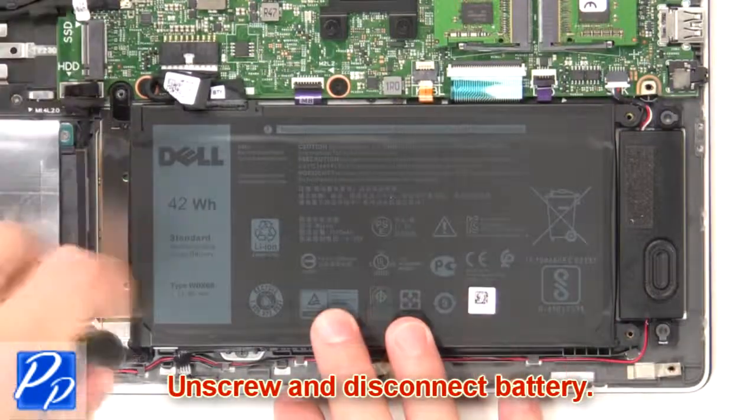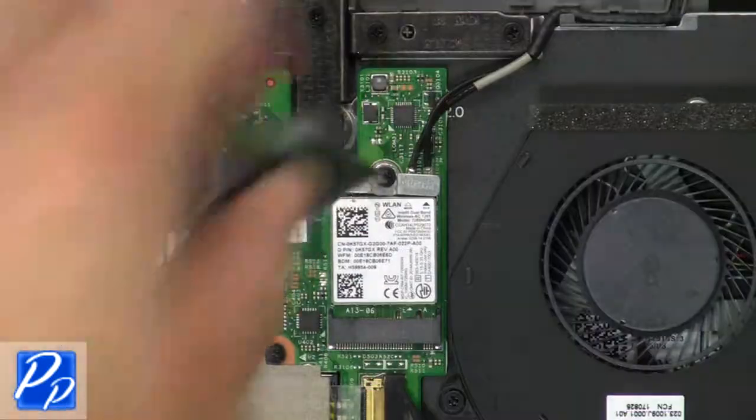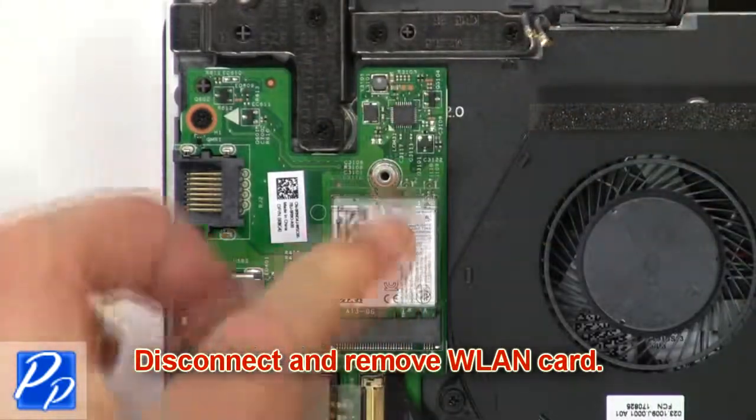Now unscrew and disconnect the battery. Then unscrew and remove the wireless bracket. Now disconnect and remove the wireless card.